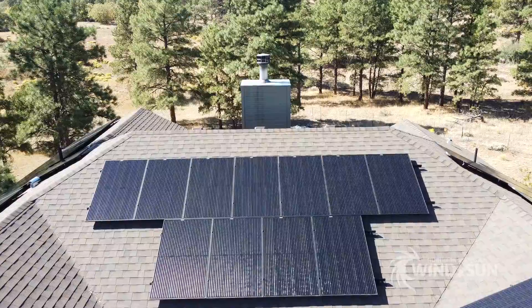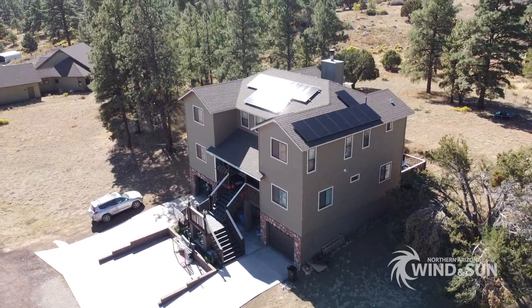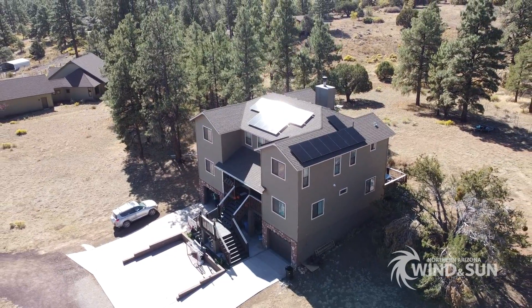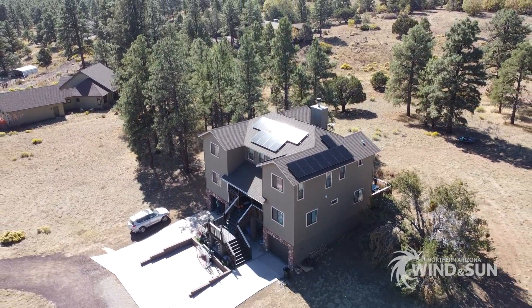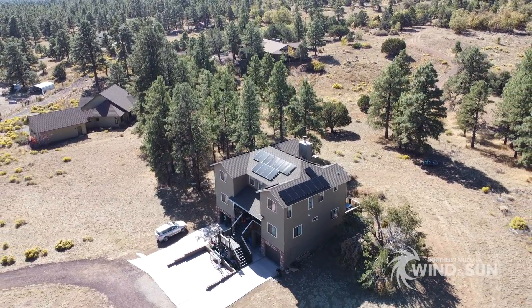Thanks for joining us today, and a big thank you to Mitchell for letting us come out here and showcase his system. If you have any questions about grid-tied solar design, installation, or any other type of solar application, give us a call or send us an email. Thanks for watching.